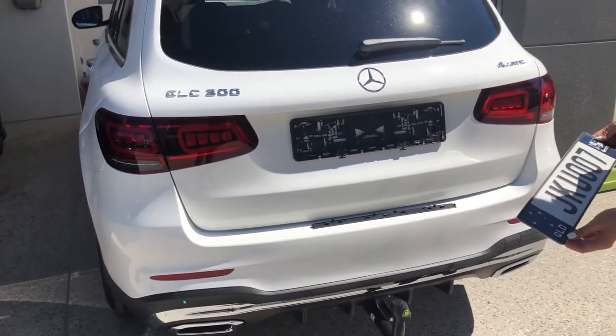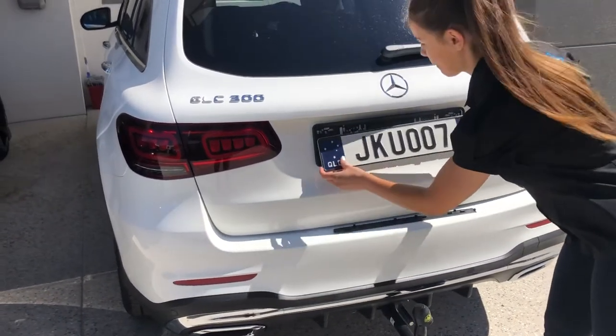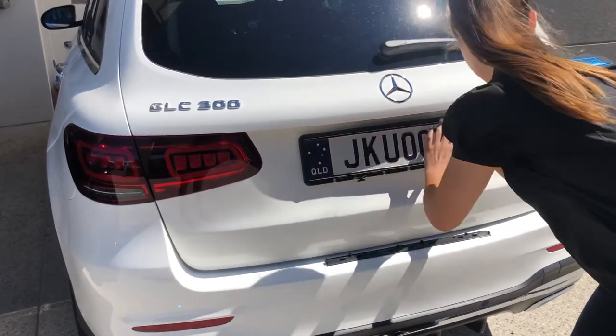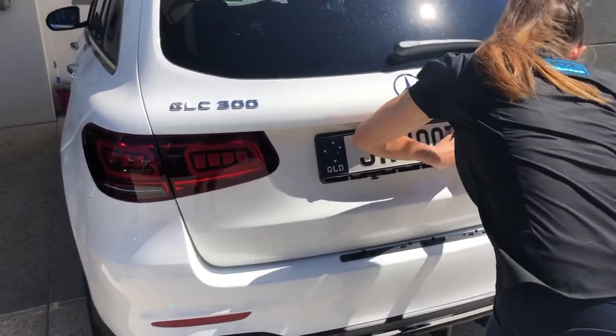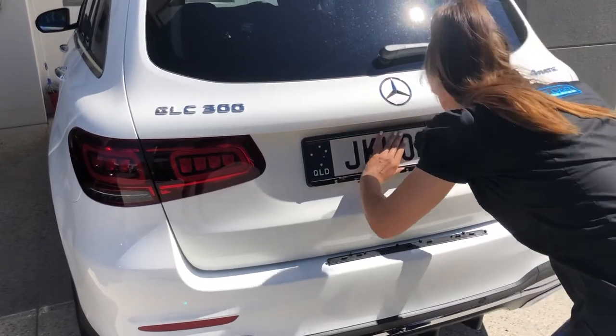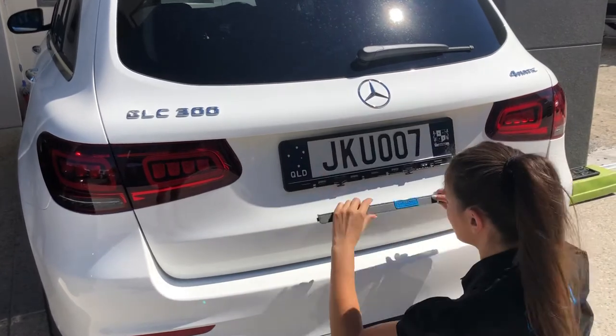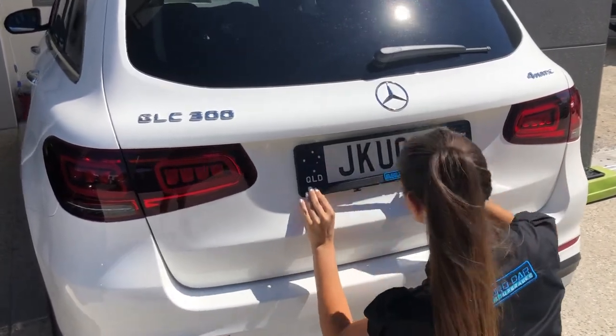Now let's put in the number plate to see what it looks like. We'll have our lovely Sophie install this Euro plate into this holder. As you can see, in a matter of a few minutes, you can slide your plate in and install the bottom panel.